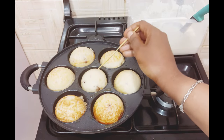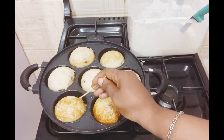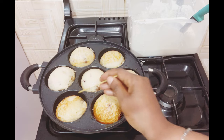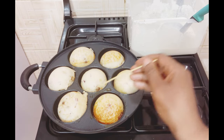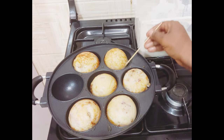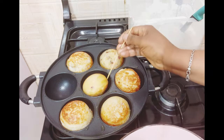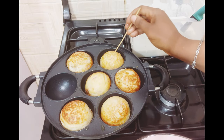I'll continue the process. If you want it golden brown, you can keep frying longer; if you want it light brown, that's your choice too. You can see my masa is ready and I'll begin to remove it.